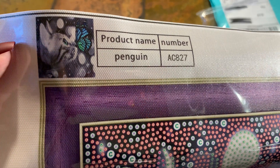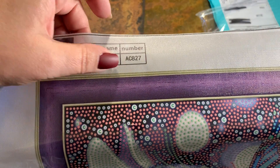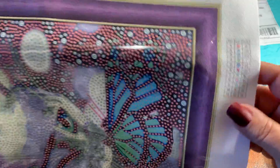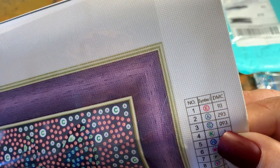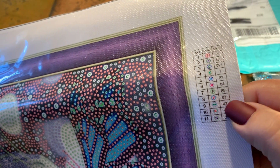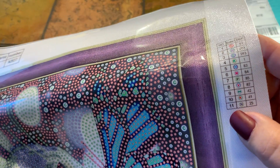There's the thumbnail - it's a little kitten and a butterfly. The product name says... is that penguin? It's not a penguin unless I'm reading that wrong, which I tend to do a lot. There's the number there. It's got the little schematic right here on the upper right corner. It looks like it's got 11 colors. I don't know what this D93 is - we got 93, 293, and D93, and then the rest are numbers. That's their DMC - it's letters and symbols for their key.